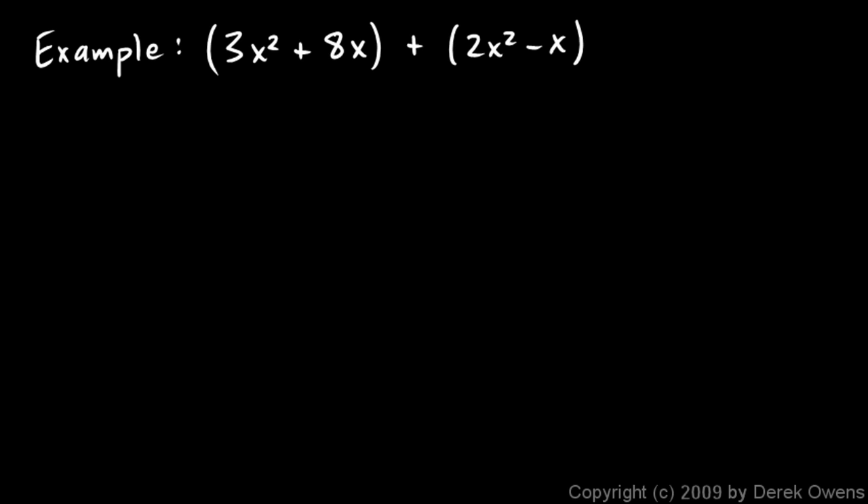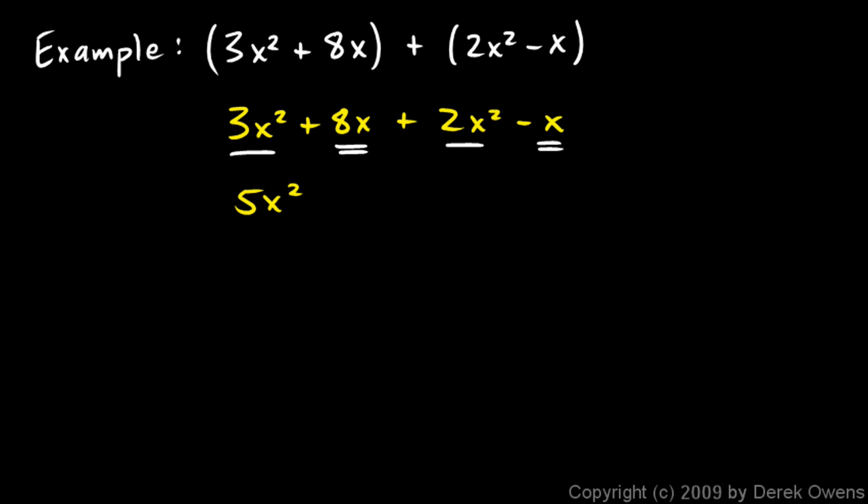Here's another example: 3x squared plus 8x plus 2x squared minus x. The parentheses again help us visually distinguish the two things we're adding. We can just write the problem as 3x squared plus 8x plus 2x squared minus x. You can mentally remove the parentheses and realize you're adding up these four terms, then simply combine like terms. We have two x squared terms that add up to 5x squared, and then we have an 8x and a minus x, which add up to 7x. So 5x squared plus 7x is the answer.